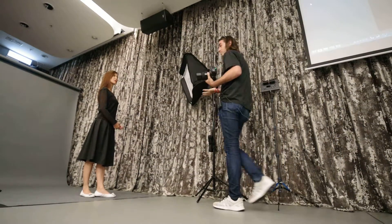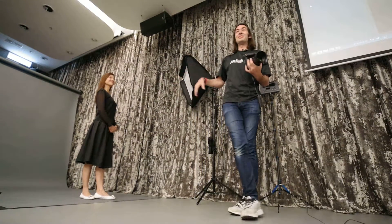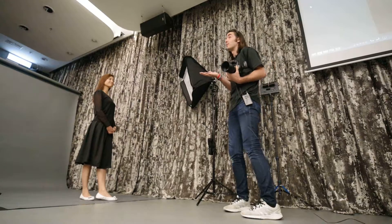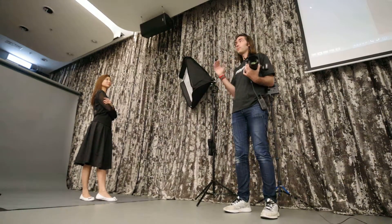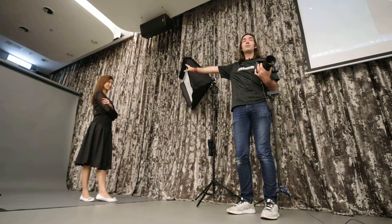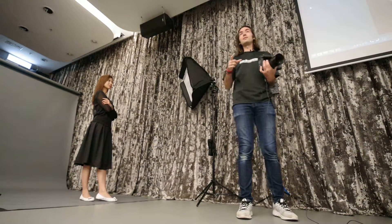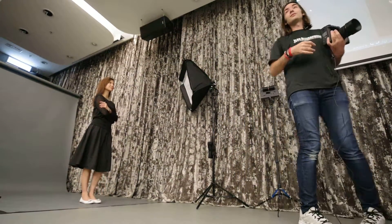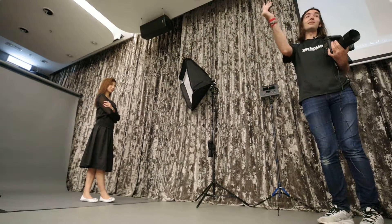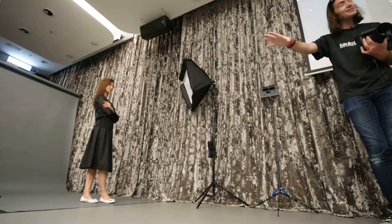Another important thing: when I shoot people for the first time — she's a professional and knows what she's doing — but if it were someone less experienced, one of the first directions I give them is to keep their face directed toward the light. Because if the light is here and the face goes away from it, it's not going to look beautiful. I might shoot in the other direction, but then I'll move the light. First I shoot this direction, then I might switch.